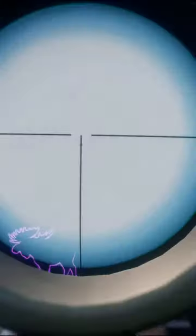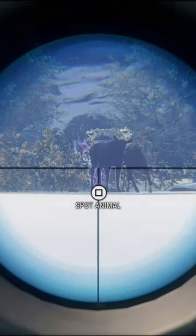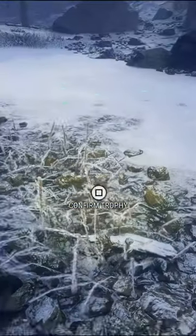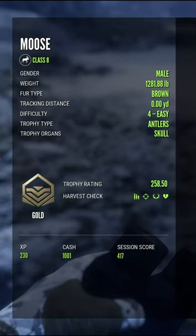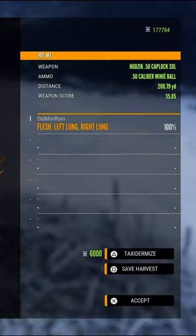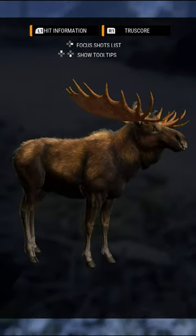We'll sneak that in there before that cow got in the way — good, we got him. Yeah, I can't tell, he's in the rocks. Fingers crossed. 258.5 — he's at the very bottom. He had not quite big enough, but he had quite the...